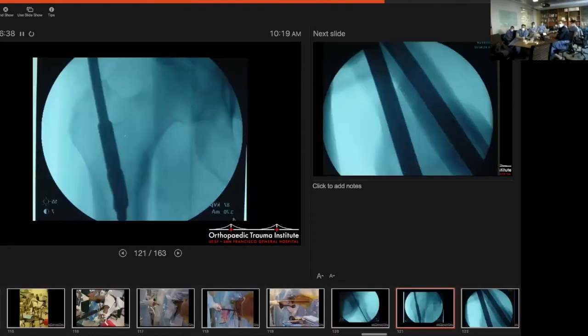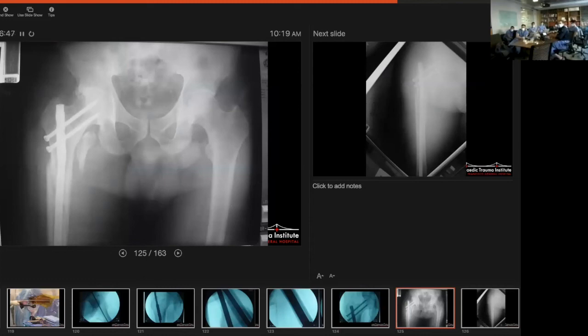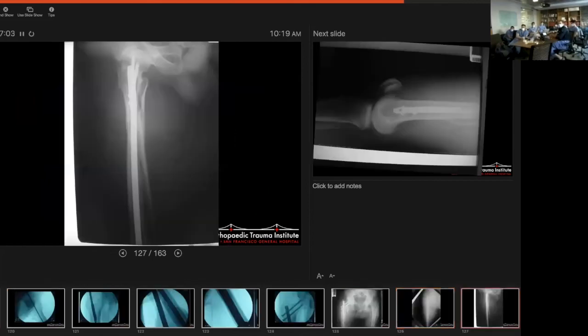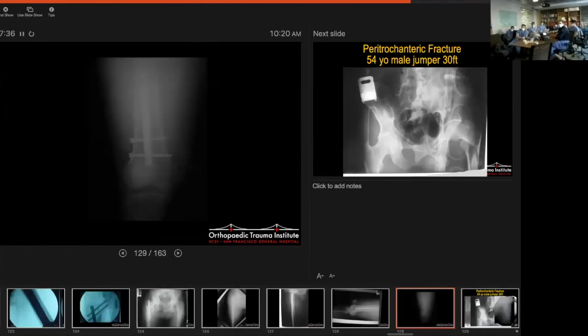The nail goes in and that's the final image. On the lateral, notice that the lesser troch is broken — so it's almost impossible to use it as a sign. Nobody cerclages that in the US; they do in Europe in some places. There's the AP and lateral. Notice there's a very long fragment that goes all the way down to the middle of the shaft. These are the fractures where you really have to be cognizant of flexion of the proximal piece. You want to get a good lateral view intraoperatively and make sure the anterior part of the neck is in line with the shaft.